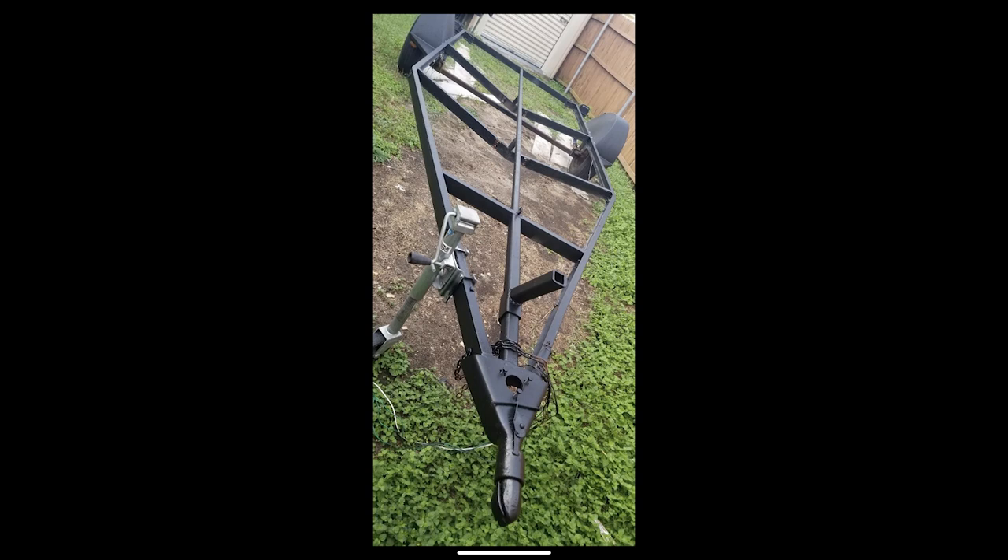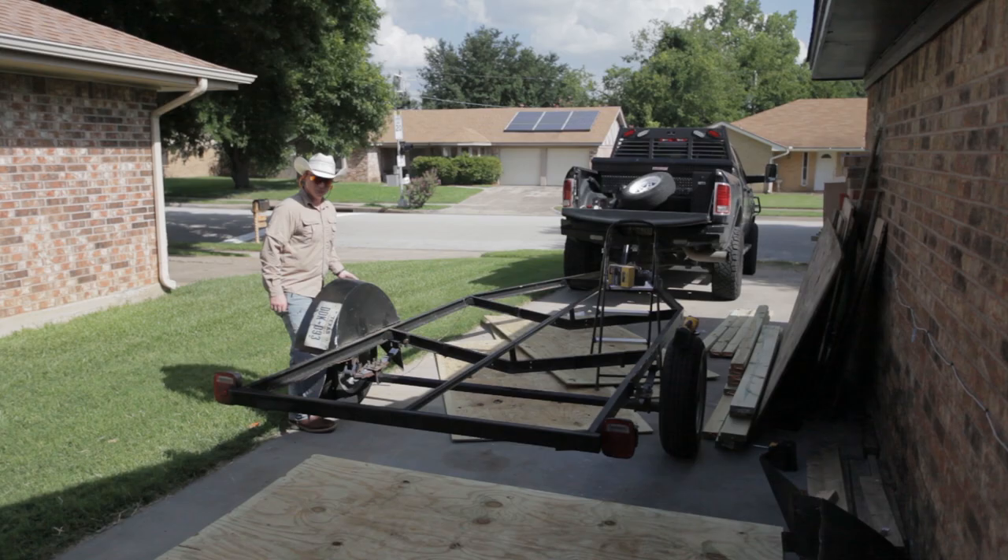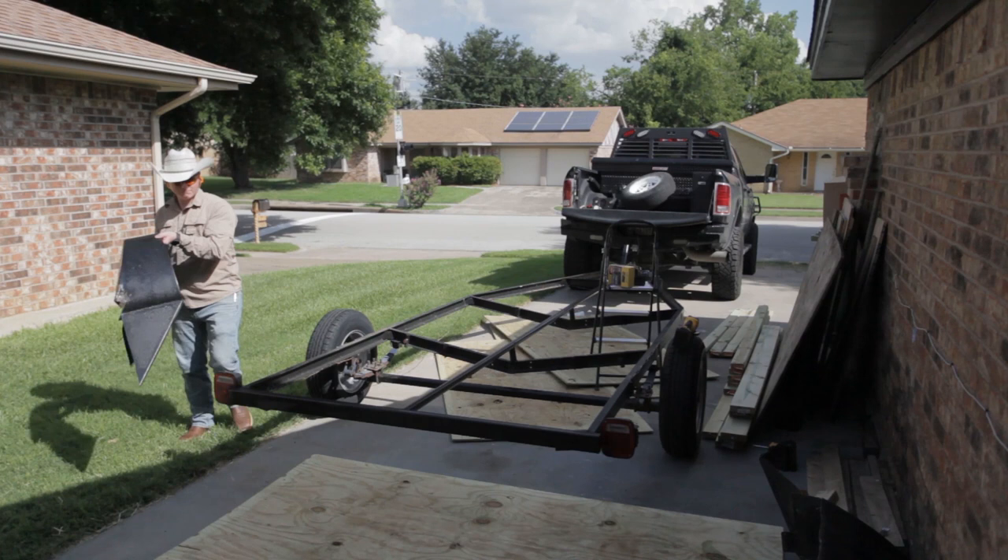This is going to be the first video in a series covering my camper build. This first video is going to cover the deck. I started with a boat trailer that I picked up used for a few hundred bucks, and that's going to be my base. I start off by building this deck that you'll see in the following video.